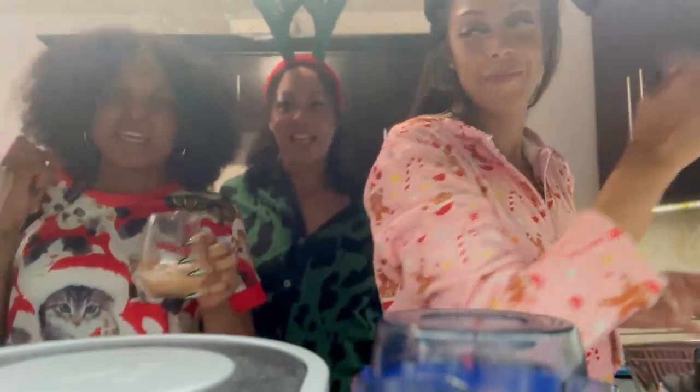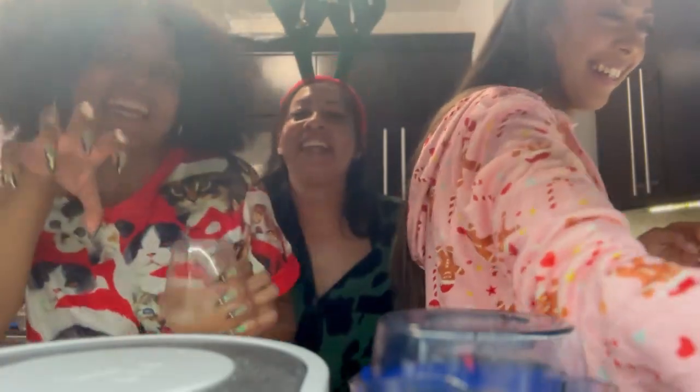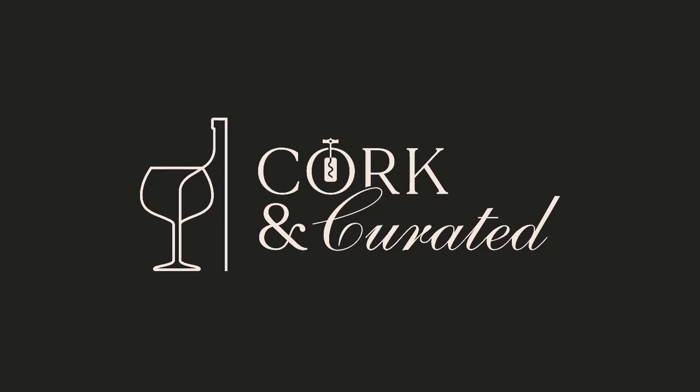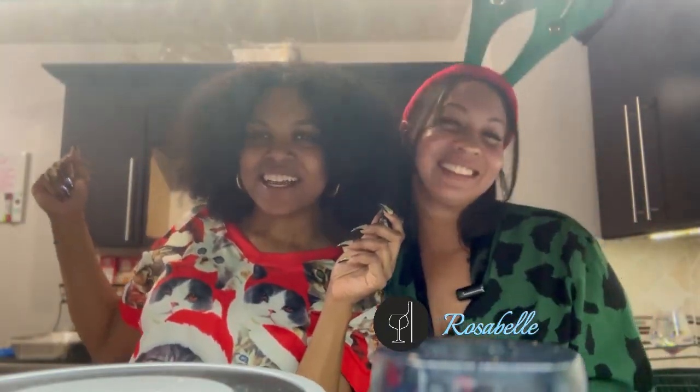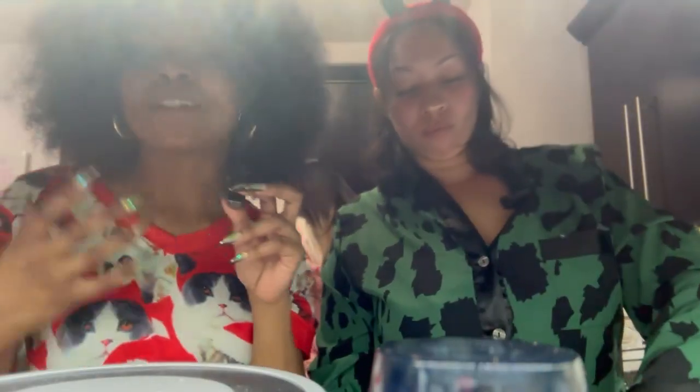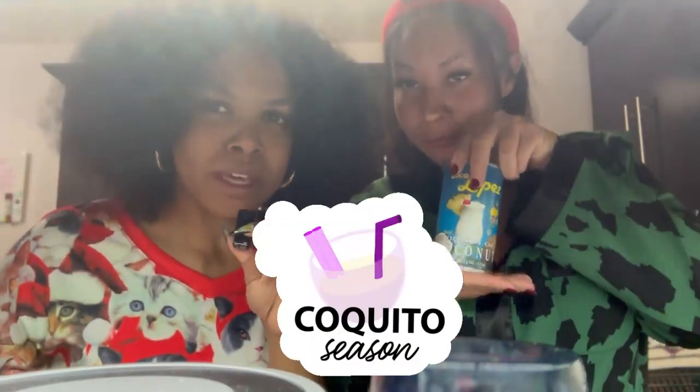This is Nova with Cork and Curated, and I'm Rosabel. Let us commence with the coquito making! What's up y'all? It's Nova with Cork and Curated Holiday Edition here with my bestie, my sistie, Rosabel. We in Brooklyn right now, and it's the holidays, so we thought that we would bring you something special, something that y'all could make. Coquito, alright?